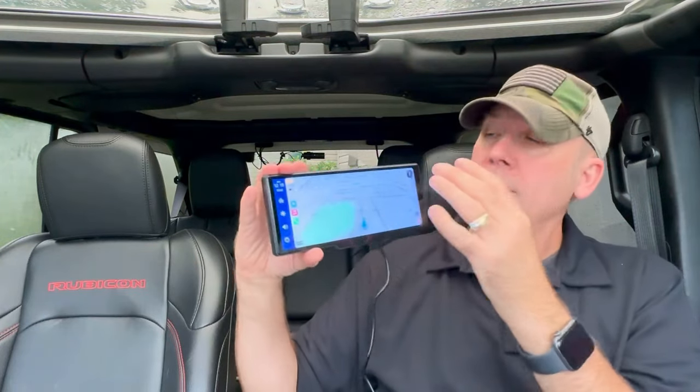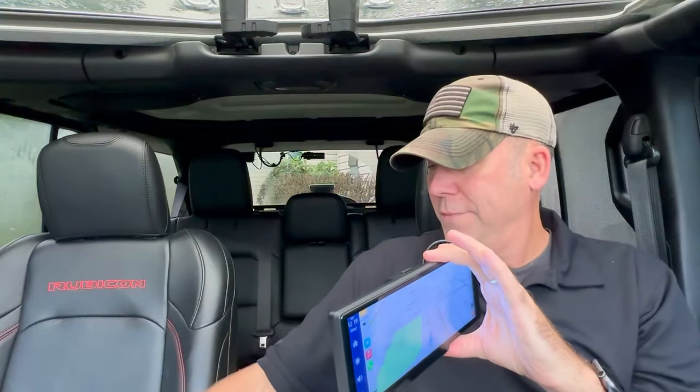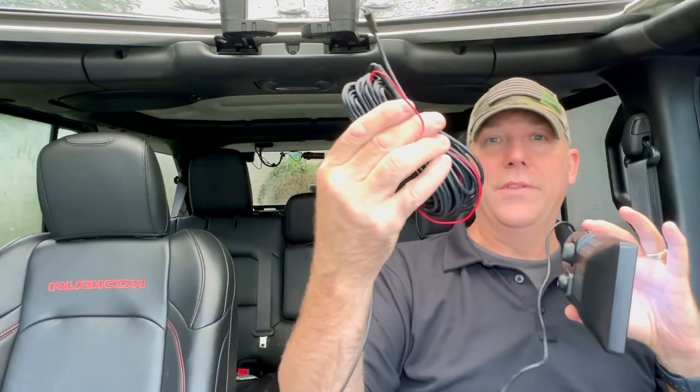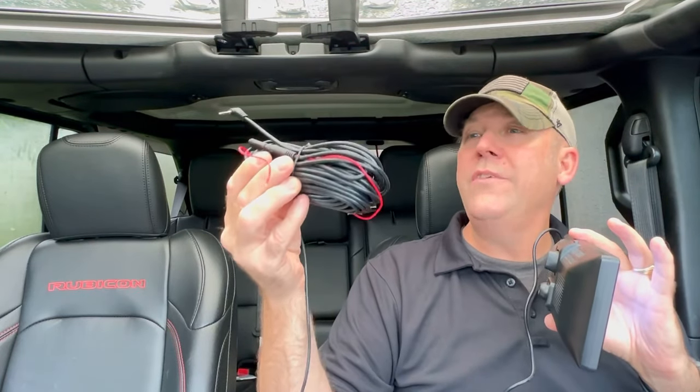It comes with a rear camera. Look at the cable on this thing — you don't need all this, at least I don't. Even in the Wagoneer, this is way too much cable.